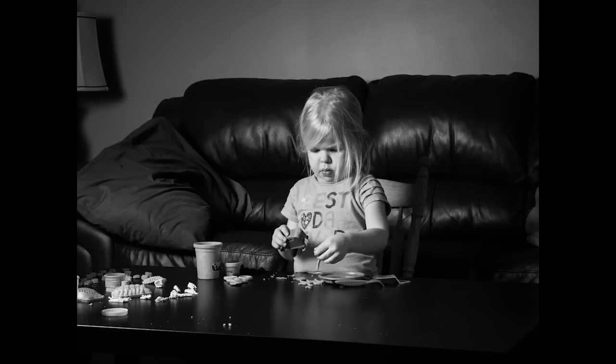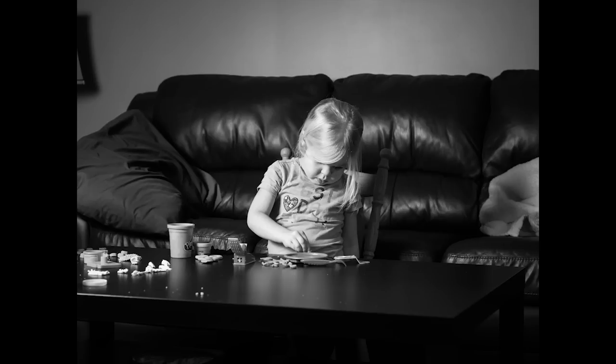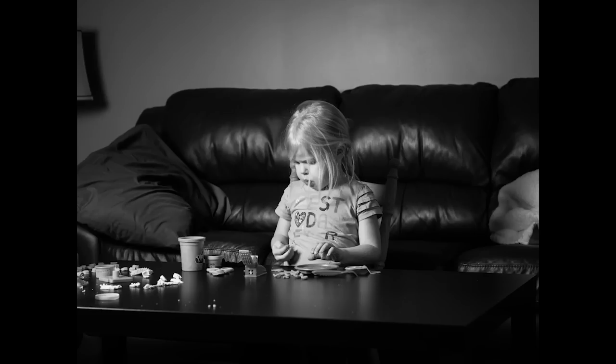Now here we're at ISO 800 and f5.6, 1/100th of a second. I moved the light around a little bit and just wanted to adapt things to the change in the lighting. We're back to f2.8 here, ISO 800, 1/100th of a second — same settings again — although we're down to ISO 400 for the next one.